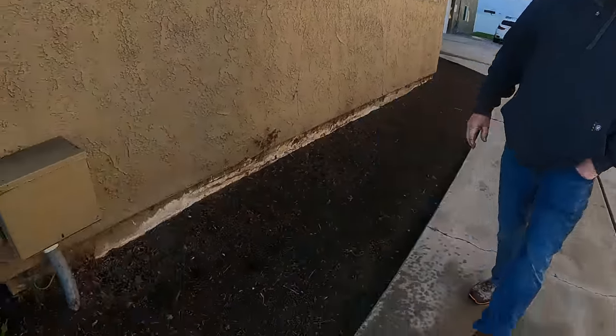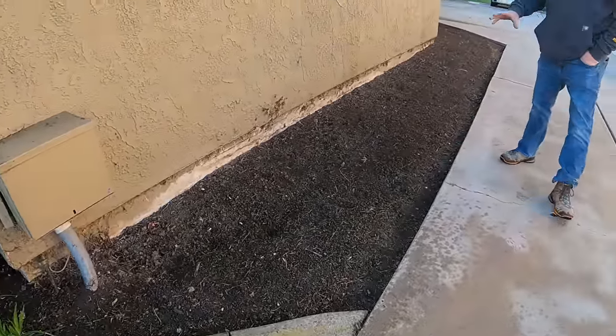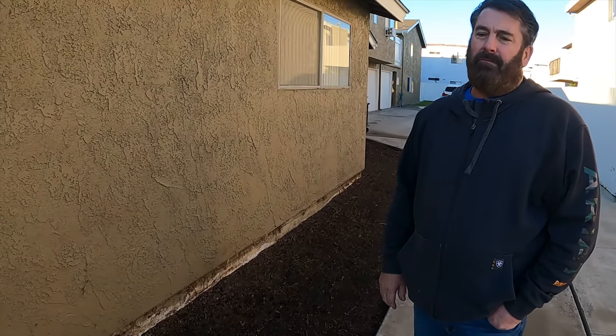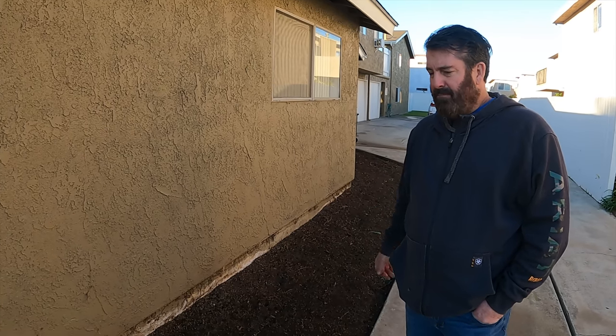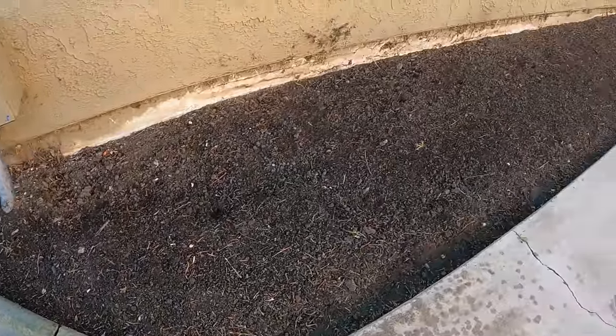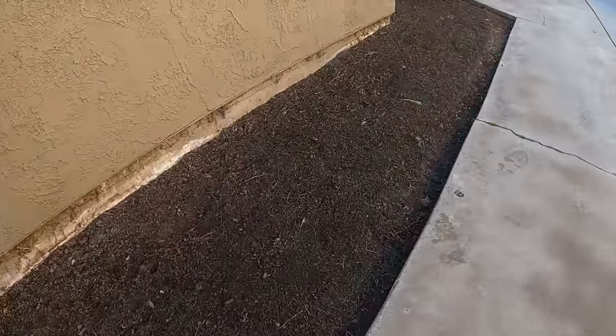We just arrived on this job site — this is our first day here. What we're going to be doing is widening the driveway. We're going to fill this area in; the sprinklers have already been removed by the landscaper. I just have to dig a little more dirt out, compact it, put a little reinforcement in, and we're ready to pour. It's going to happen pretty quick, so stay tuned.